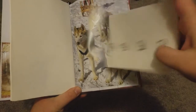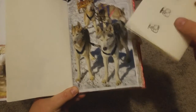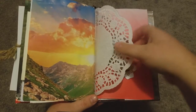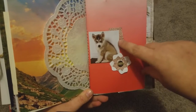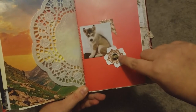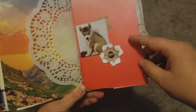That's just the sunset of the other part of the calendar page, and then the doily. This one is a little husky puppy, and then I made a flower out of a Post-it note from work and just some scrap paper and a button I had.